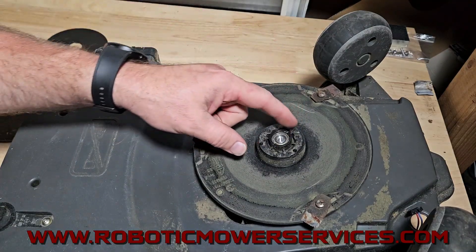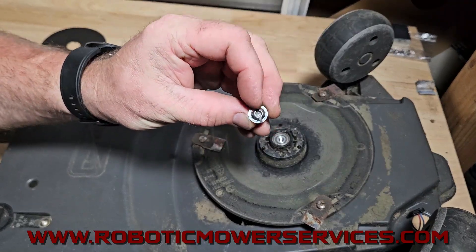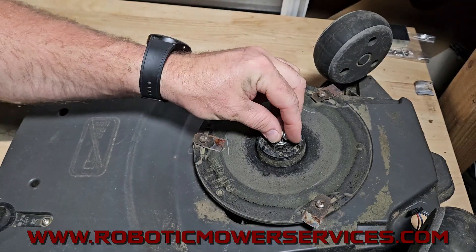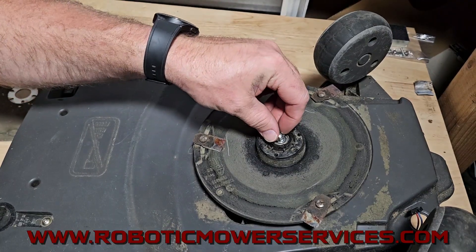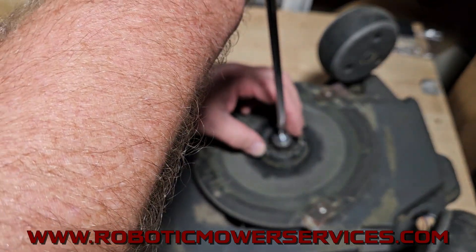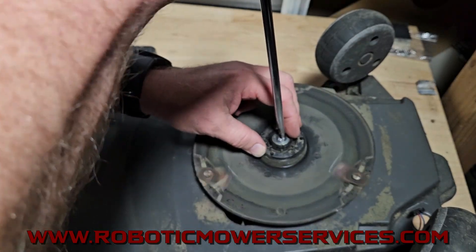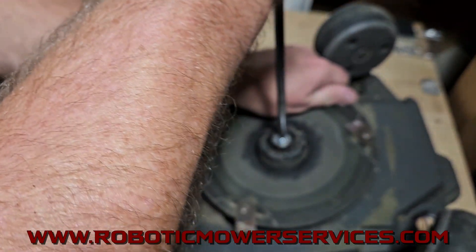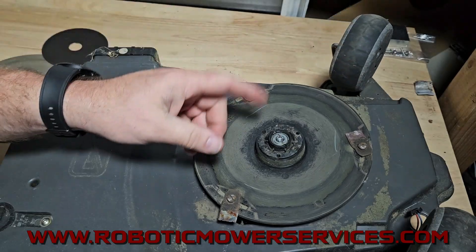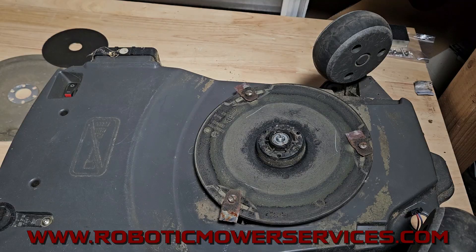As far as the bearing housing — you want to cut down to the flange like I said on the screw, but don't go further than that. You don't want to cut into the bearing and you don't want to put a lot of heat into that bearing. Again, if you're replacing the bearing assembly and that's the whole reason you're taking it apart, it's not a big deal. But this can also get you by until your new parts come in.